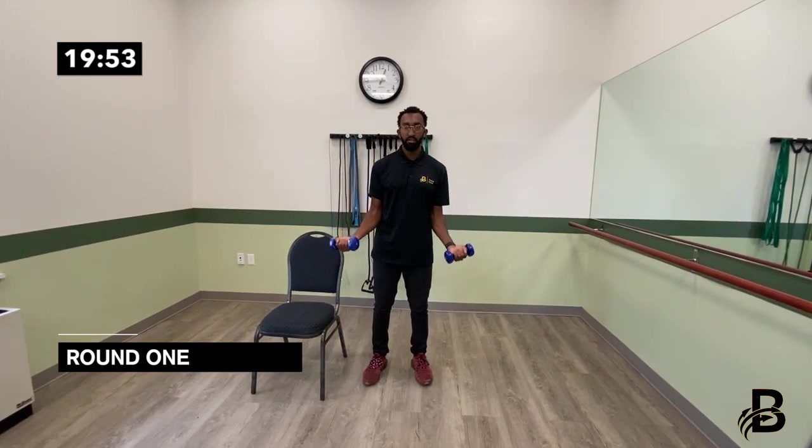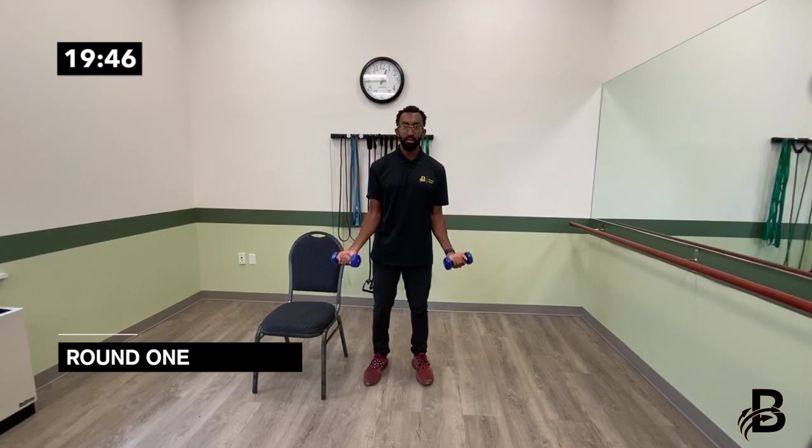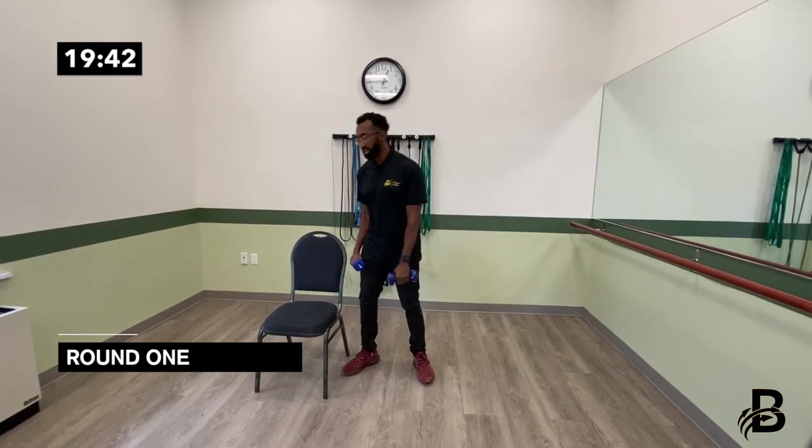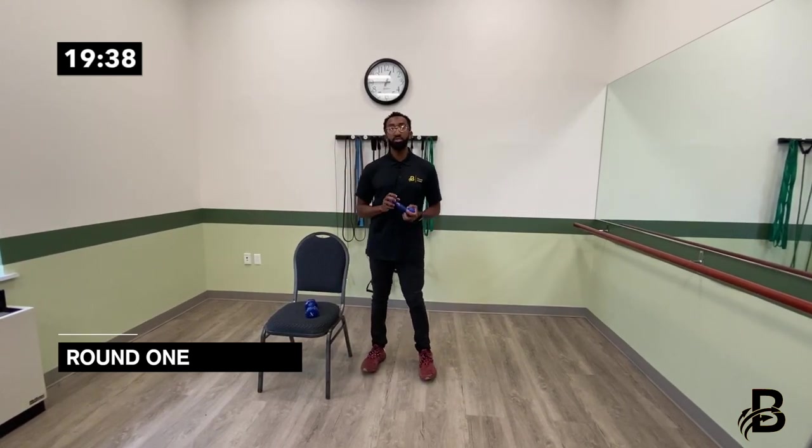That's five — we're going to do five more: six, seven, eight, nine, and ten.